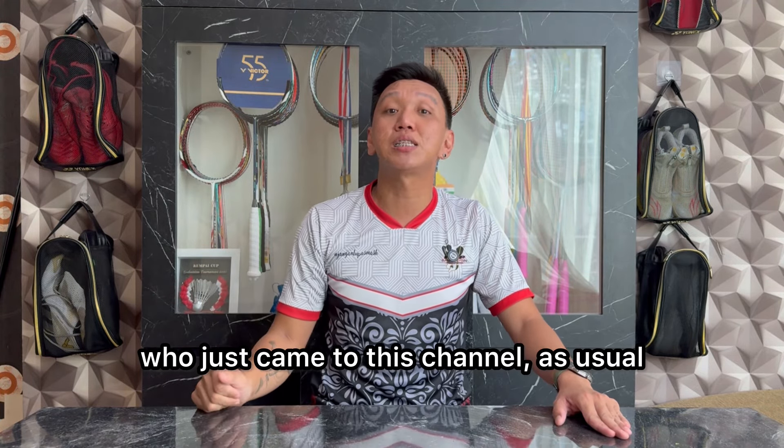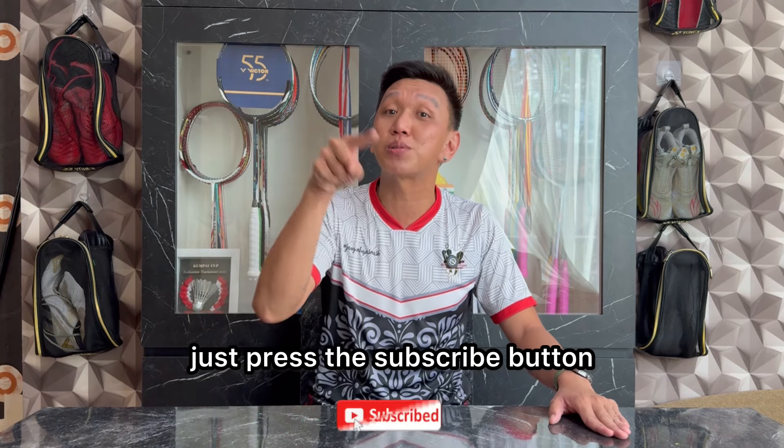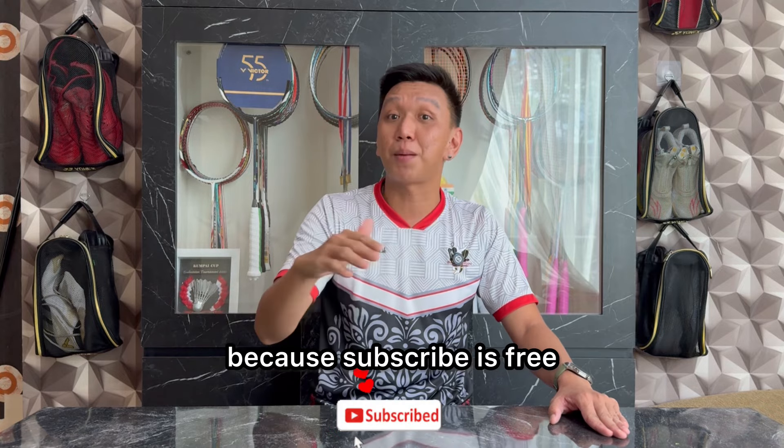Dan buat kalian yang baru saja hadir di channel ini, seperti biasa, langsung saja tekan tombol subscribe, dan subscribe. Karena subscribe itu gratis.